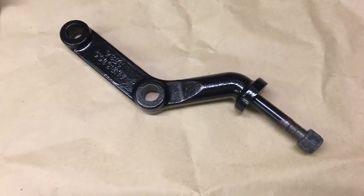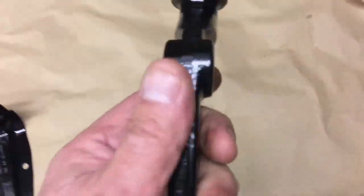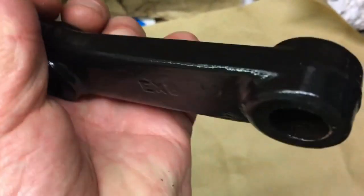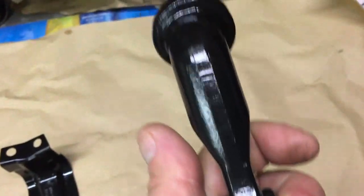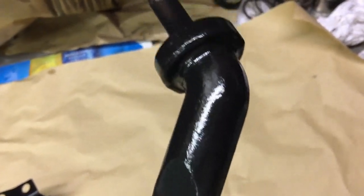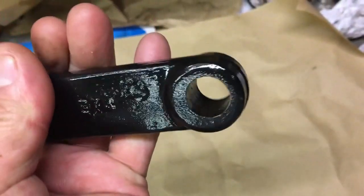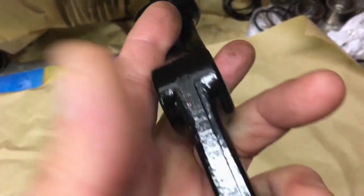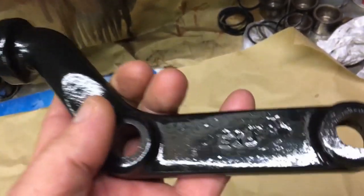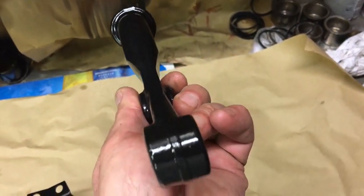Here we are - this is the tie bar that goes across the bottom of the steering box. It bolts to the bottom of the steering box and then goes into the vertical member that does the panhard rod for the front. You can see a really nice gloss finish. This actually had two coats of the Coralus primer sprayed on with air rather than airless. I did sandblast these but there was only a very slight amount of rust on them.